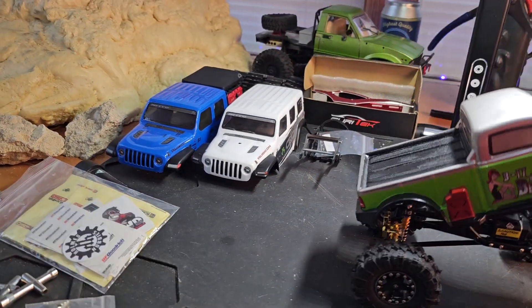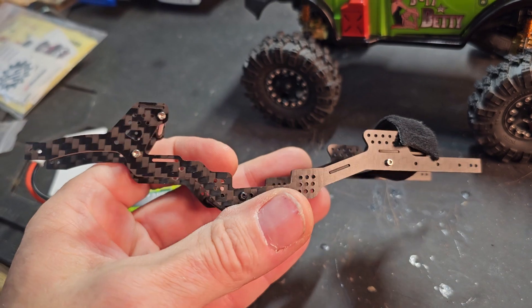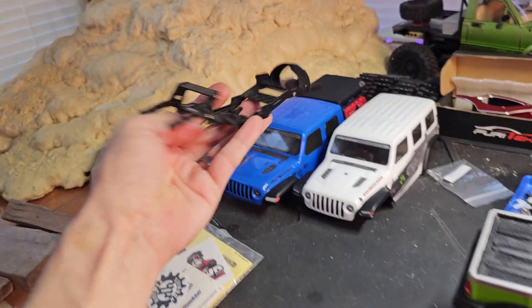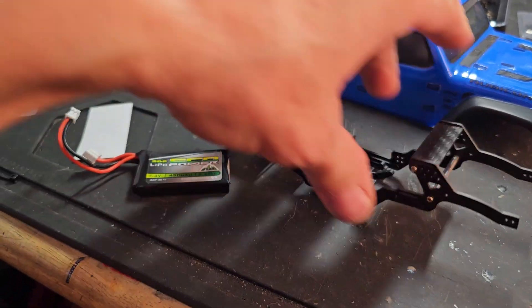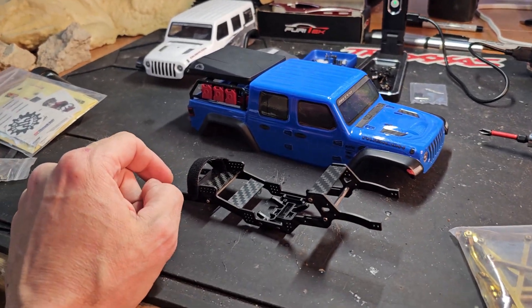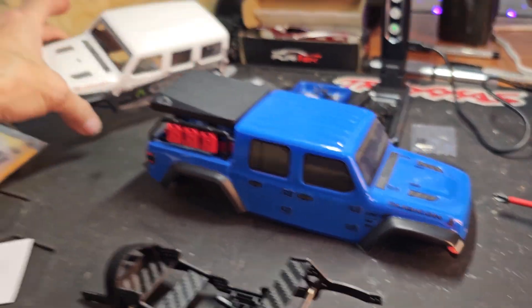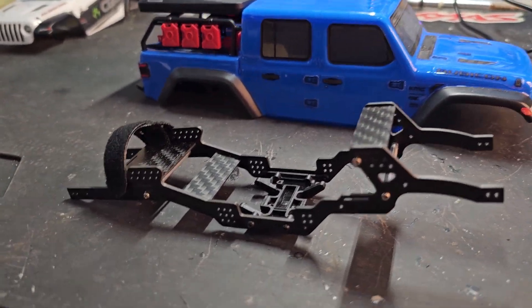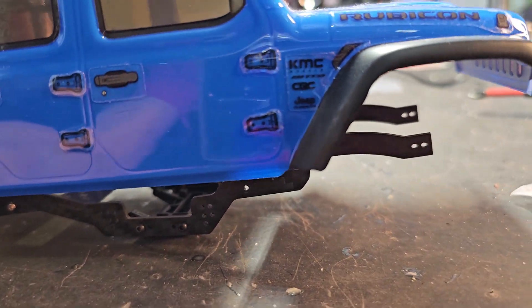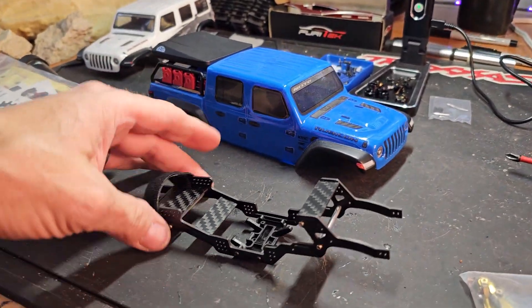So we're probably going to be building this Gladi. I'm actually thinking about putting the Injura low-CG carbon fiber chassis under it. Shoutout to James RC Garage — I'm gonna build me a Gladi, man. I've had this body for a while, plus I got another body too, brand new, got it in on a trade. It came up a little short right here, but you know what, I really don't care — it's pretty cool too.